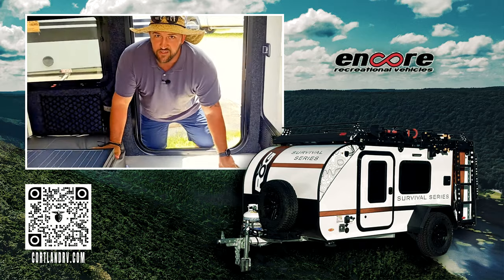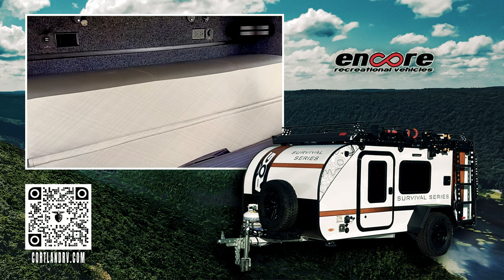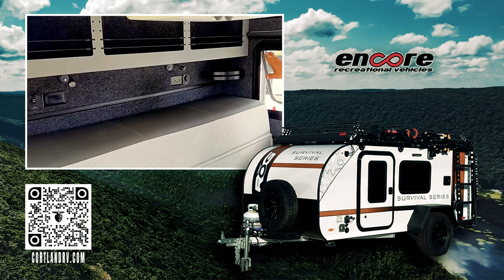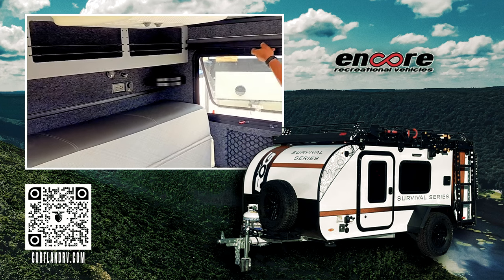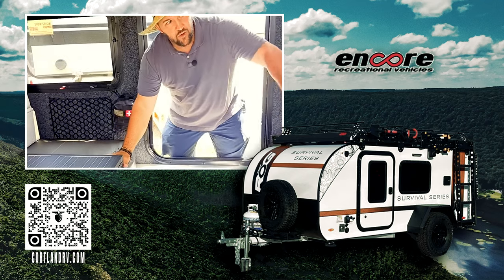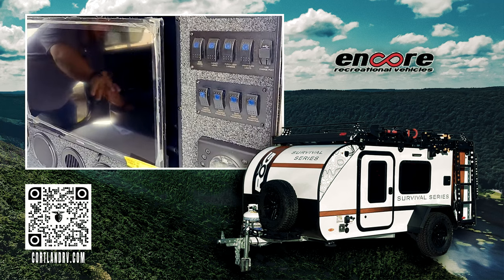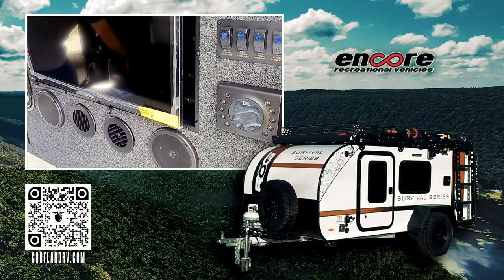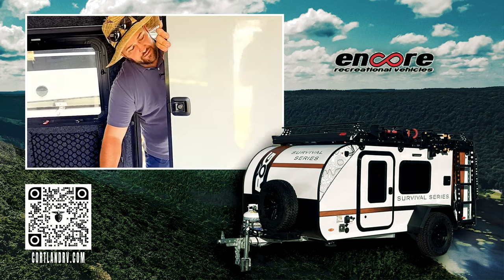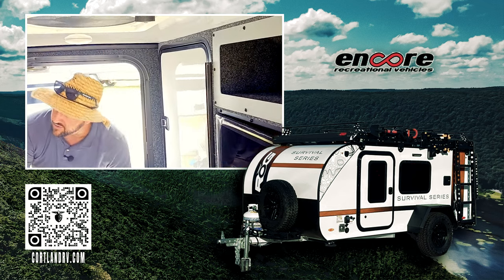Now that we're inside, over here to my right you're going to have a queen futon mattress. It folds up for seating while you're out camping and hanging out inside, and then when it's time to sleep, it goes out to a queen bed. There's cabinet space up top with movable bungees, rooftop A/C, and blinds on the windows. This also comes with a first aid kit. On the other side, you'll have more cabinetry, your TV, all your power buttons, battery meter, a stereo system with two-zone speakers — so you'll have music inside or outside. There's a large cabinet for storage — up to 10 cubic feet — and a MaxAir fan for great climate control.